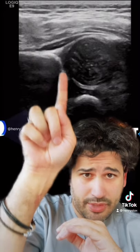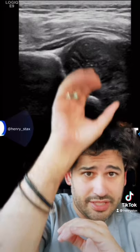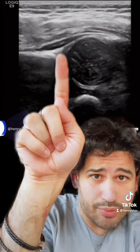Here's your ilium going into the acetabulum right there. This hypoechoic part is the tri-radiate cartilage. Here's your ischium. That's the femoral head — you can see it's a ball. This echogenic portion is your labrum.